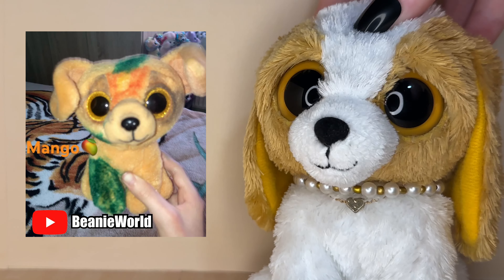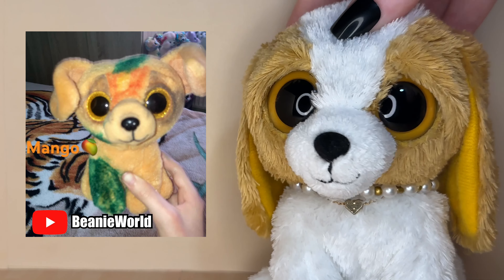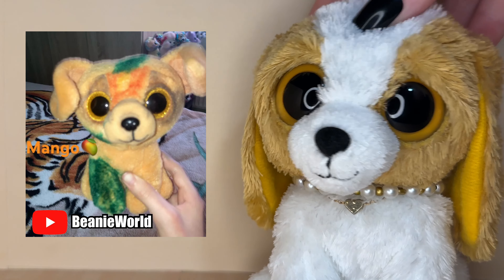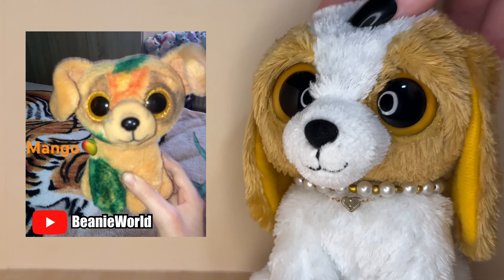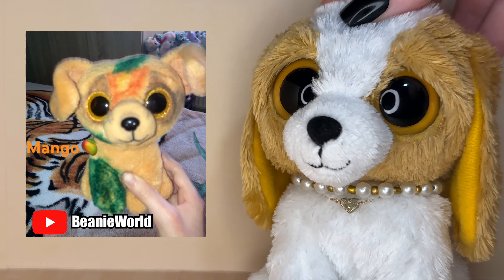The next Beanie Boo was submitted by Beanie World and its name is Mango. This is such an adorable custom and I love the concept — I definitely think we need more fruit-themed Beanie Boos because this is so cute. I also think Zuzu was an awesome Beanie Boo to use as a base because the colors go so well with him. You did a really great job on this custom.